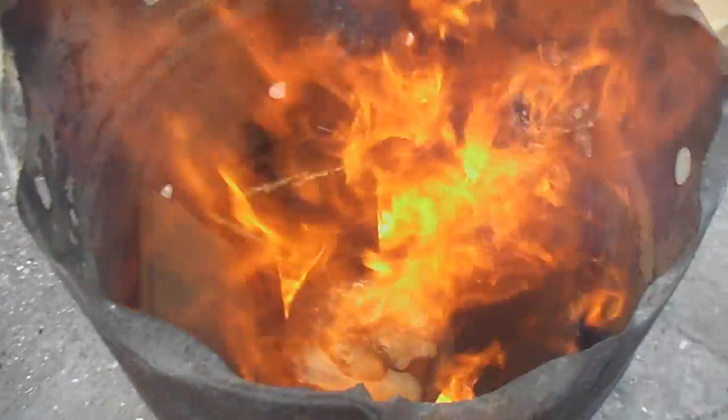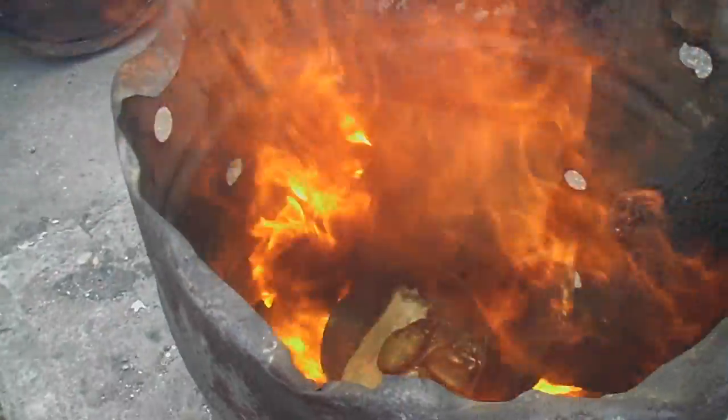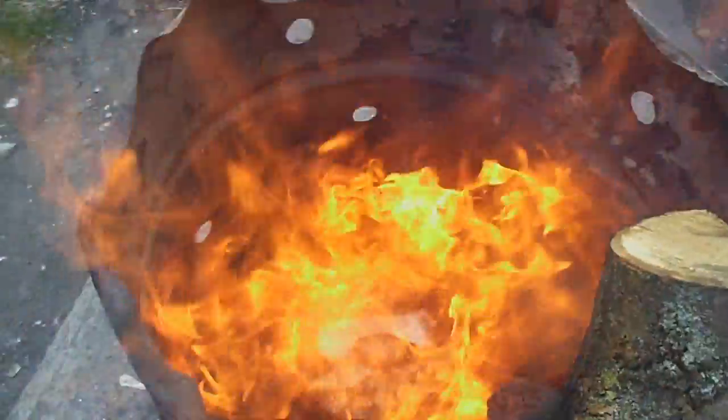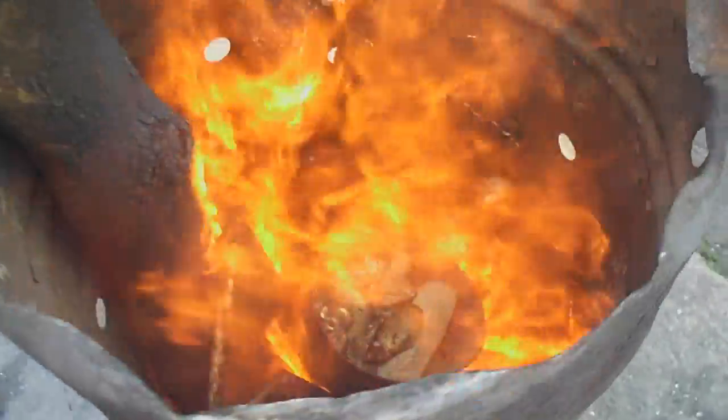Midway through cooking, what I've done is I've put a load of chipboard around the side of the steel saucepan. Chipboard's good for this because it stays stable, doesn't explode as it burns like most other wood.